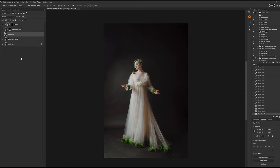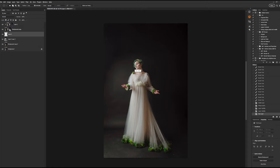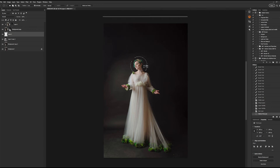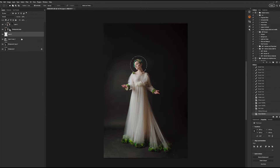We are now inside of Photoshop's 2023 version, and we are going to start by creating a new layer between the background and the subject layer. This is going to be the base of our halo. Start by selecting the elliptical marquee tool and holding Alt and Shift while clicking — this will create a perfect circle. You're going to start from the center of the subject's face and pull outwards; there should be approximately one hand's width between the subject and the edges of the halo.